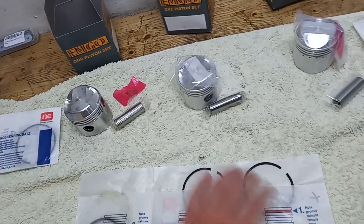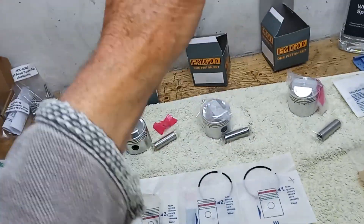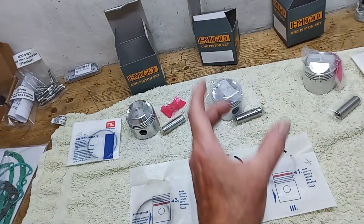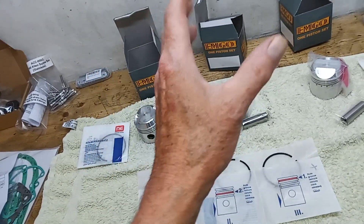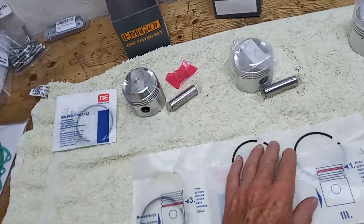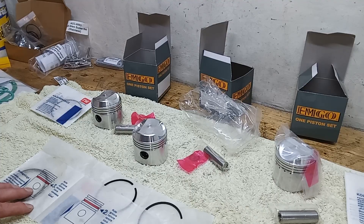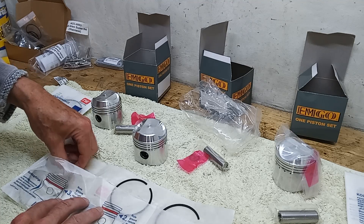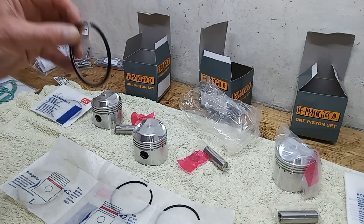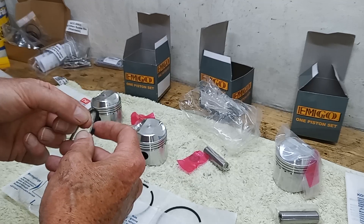That's why we need these really good rings, and we need to run it in properly. We need to fit these dry, because if they're over-lubricated, instead of scoring the bore and taking the high spots off, the rings will just slide over those high spots and won't knock them off, and then you'll leak oil. So we're starting with the bottom ring - the oil control ring - and that's got a spring inside it.